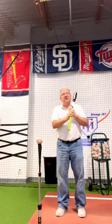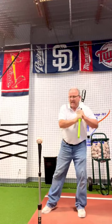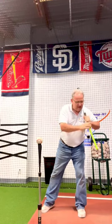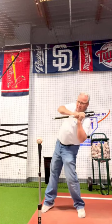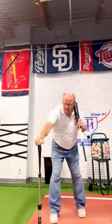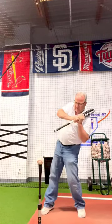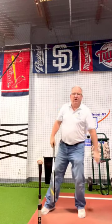The best way to learn is to direct it at the opposite middle infielder on your back leg coil. If you don't have one of those, take your knob and point it right at the ball. That's the move — it doesn't matter where the ball is. When you do that and snap your hands, the barrel goes right to the ball.